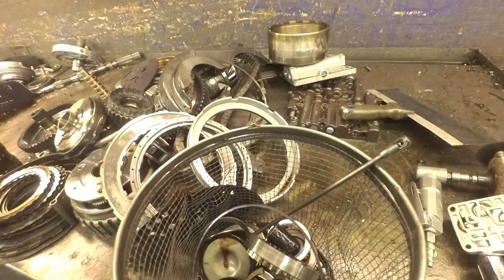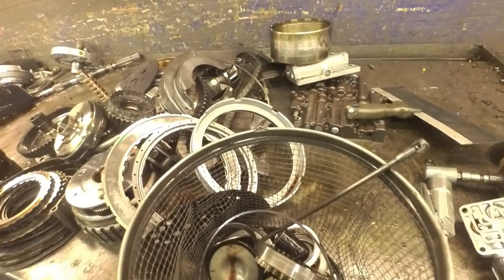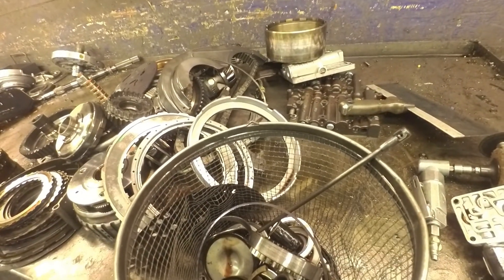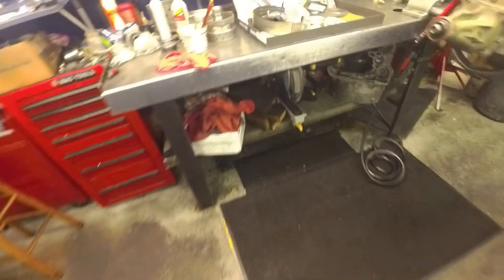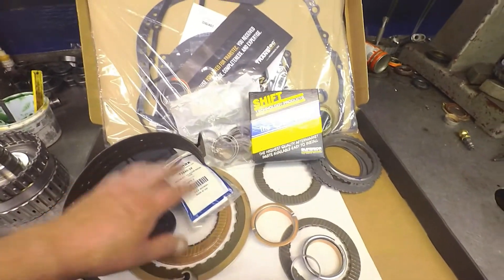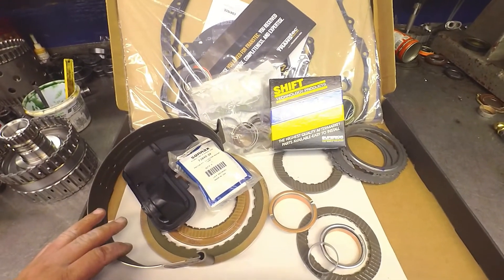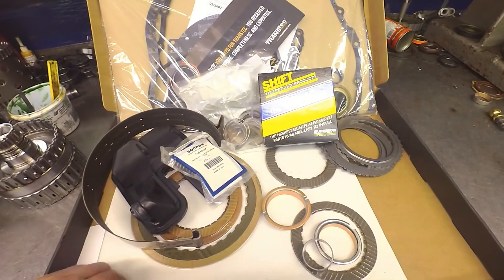If you put a younger kid in it, they give you a washer to push that band up even further. But I don't put the younger kid in them anymore — I had too many problems with them. I put this kit in and I put the no groove on the 2-4 accumulator. It seems to take care of all my flare issues and all that kind of stuff.